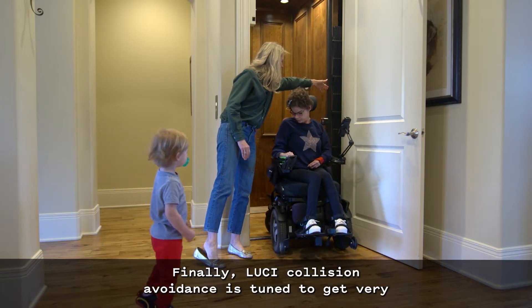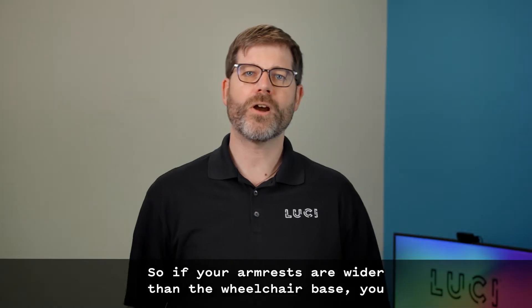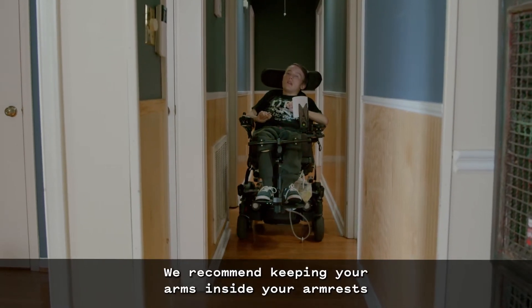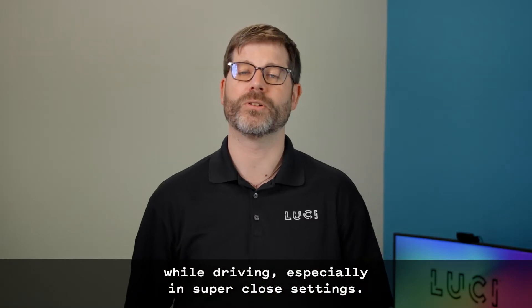Lucy collision avoidance is tuned to get very close to things on the side. So if your armrests are wider than the wheelchair base, you may still scrape in some settings. We recommend keeping your arms inside your armrests while driving, especially in super close settings.